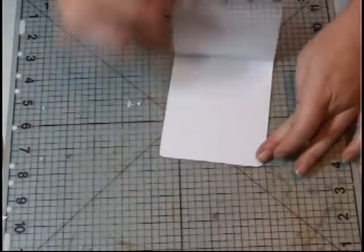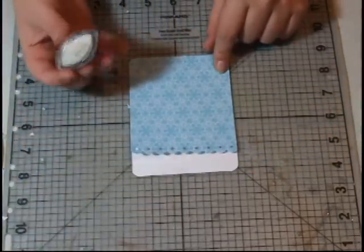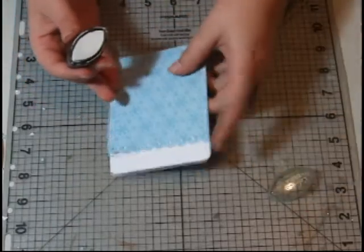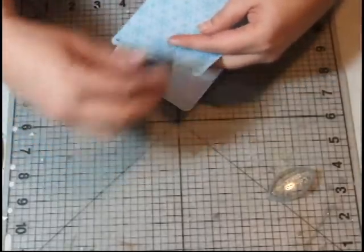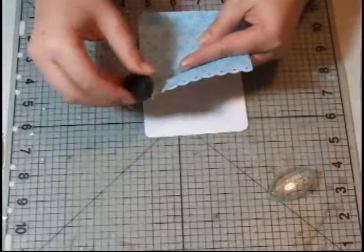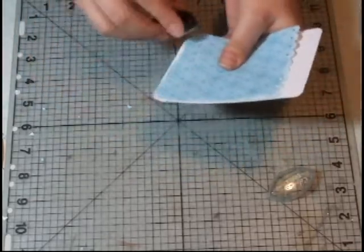So there, now it easily folds up. Now I want to ink this as well, so I'm going to use white to ink the edges. I open it up so that I don't get ink everywhere — obviously if you use a different kind of ink it's going to get everywhere. But I like the effect that the white has with this paper.